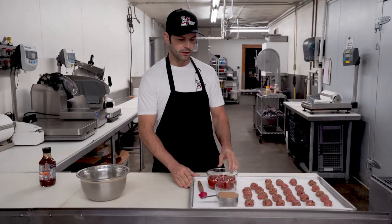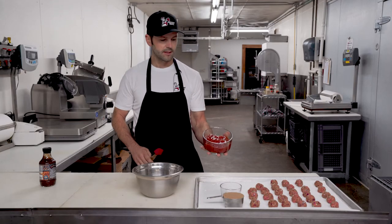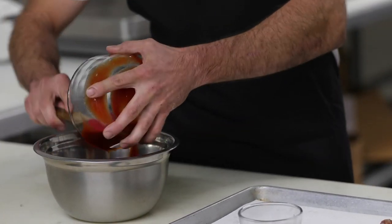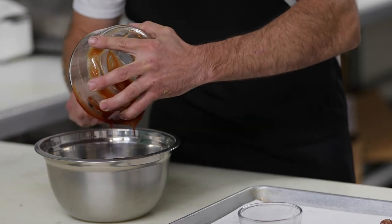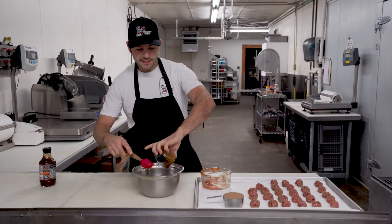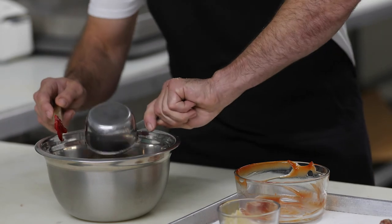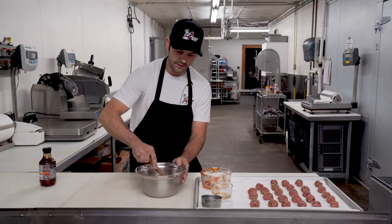So while those are cooking away, we'd make up a simple sauce to put on and keep the meatballs in and make them real tasty. You can use thick ketchup here — that's usually what I use because I don't like a runnier sauce; I want something that really coats the meatballs. So we're kind of mix all that up.